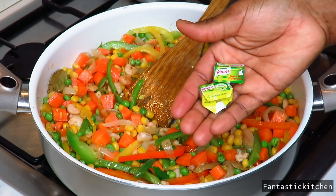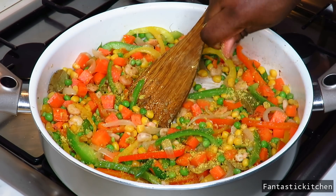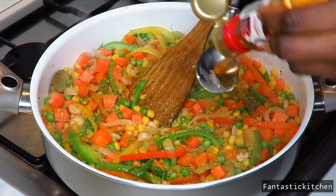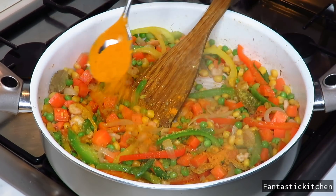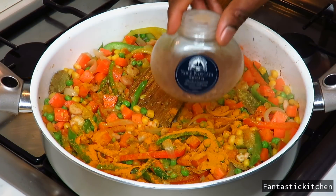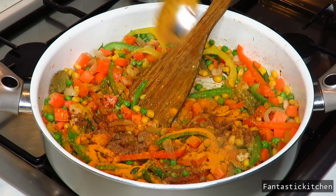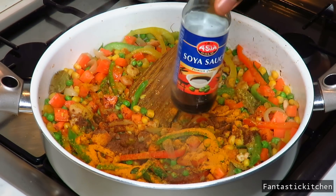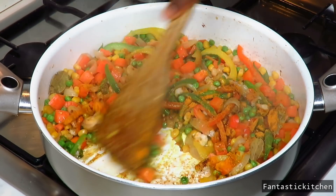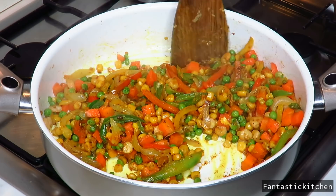Add your seasoning cubes — I'm using nut cubes. Add about one tablespoon of turmeric powder, then half a tablespoon of nutmeg. Next add your soy sauce, and if you think you need salt, go ahead and add your salt at this point. Stir everything together for about five minutes.